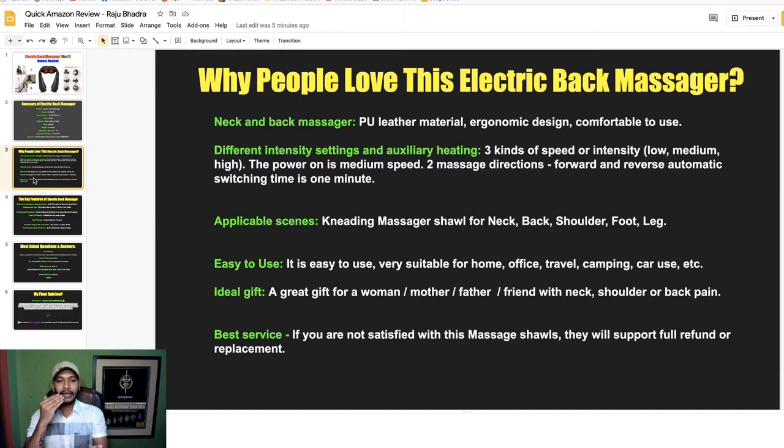First, it is a neck and back massager with PU leather material and ergonomic design — comfortable to use. It has different intensity settings with auxiliary heating: three speed levels — low, medium, high. It starts at medium speed and offers two massage directions, forward and reverse, switching every one minute.